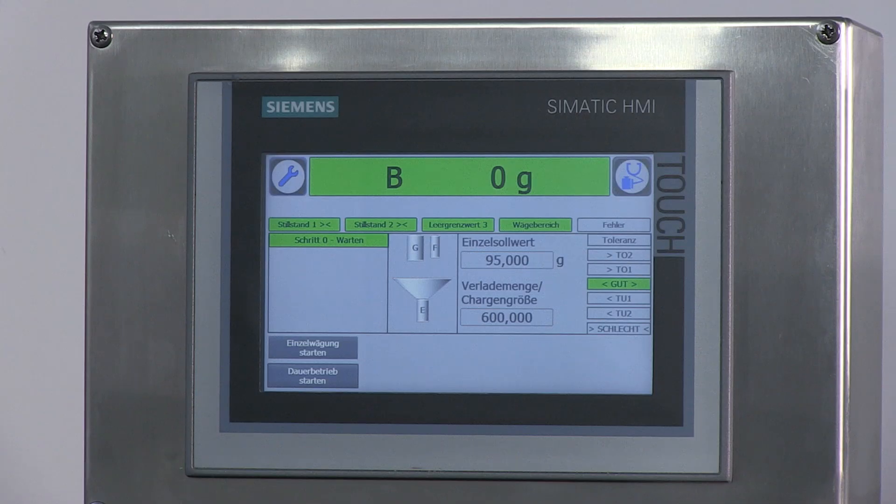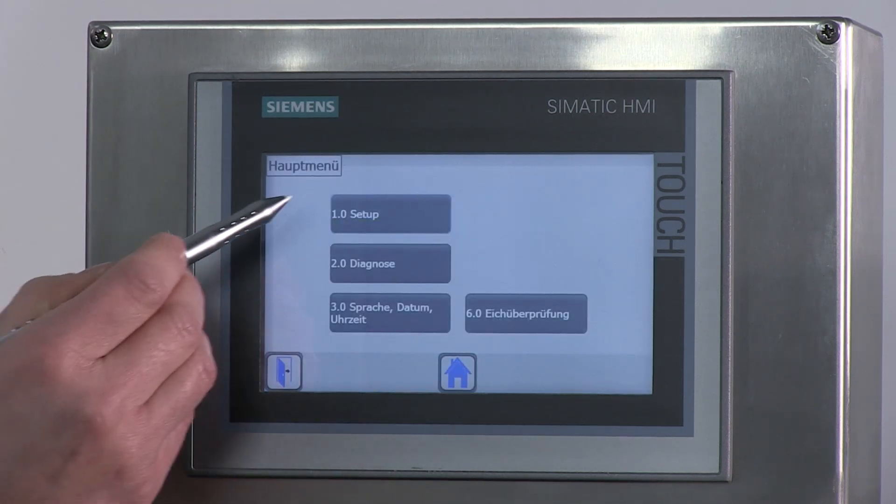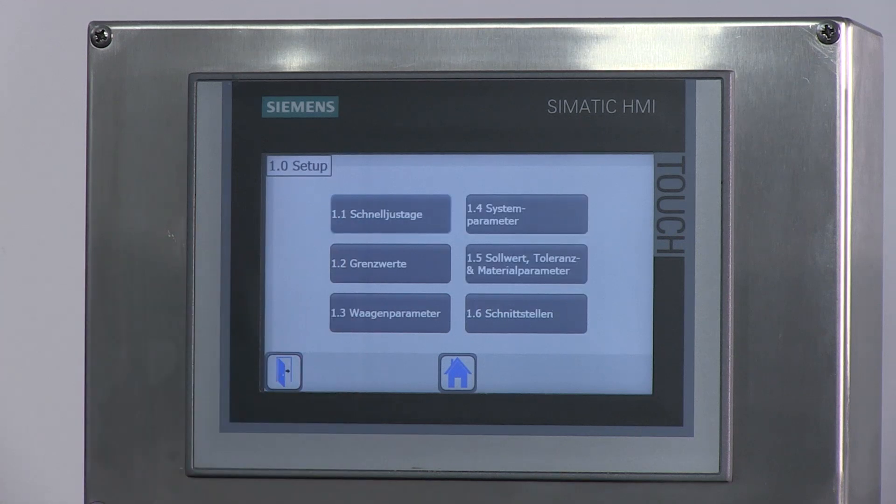Bevor man eine Dosierung startet, muss die Siwarex WP251 zuerst justiert und die Dosiereinstellungen richtig vorgegeben werden. Die Justage der Siwarex WP251 erfolgt wie folgt: Man geht auf dem HMI-Panel auf den Button mit dem Gabelschlüssel, wählt den Button 1.0 Setup und danach den Button 1.1 Schnelljustage.